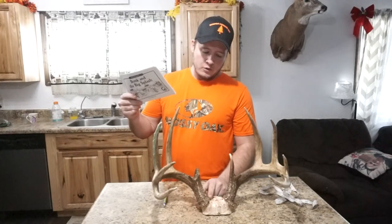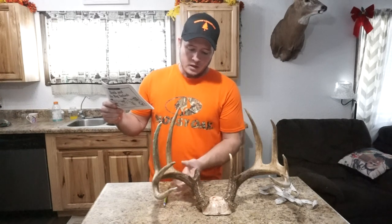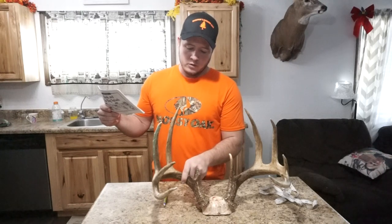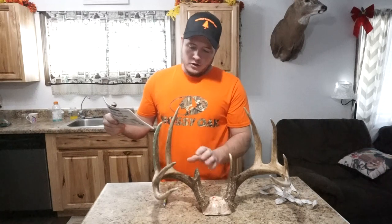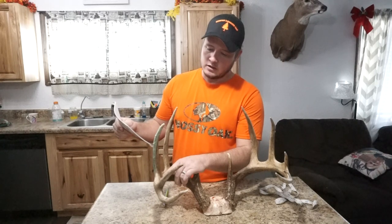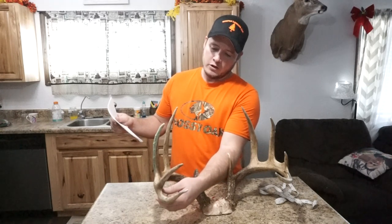Your H1 measurement is going to be your circumference between the burr — which is between the deer's head and the G1 or brow tine. Your H2 measurement is going to be the smallest measurement around your main beam between your G1 and your G2. Your third circumference measurement is going to be between your G2 and G3, and your fourth will be between your G3 and your G4. If your deer does not have a G4 tine, you measure the distance from your G3 to the tip of your main beam, find the middle of that measurement, and measure around the main beam there.